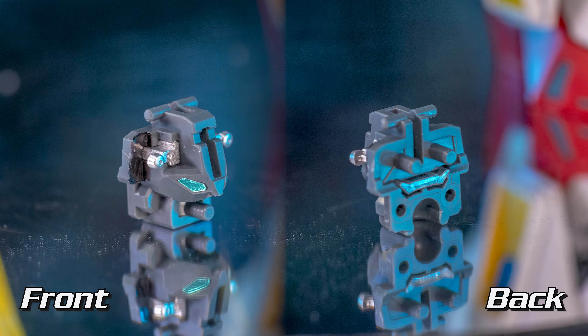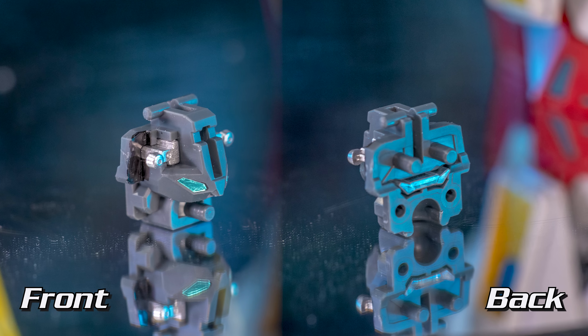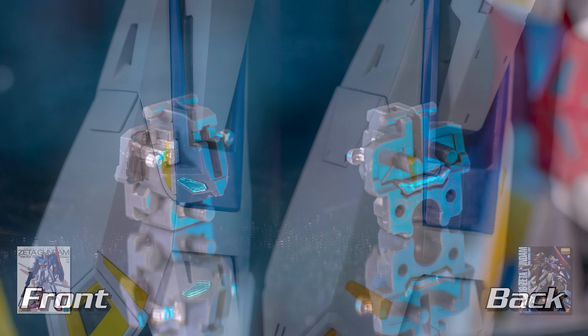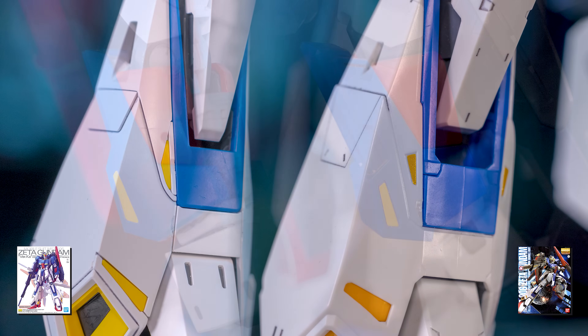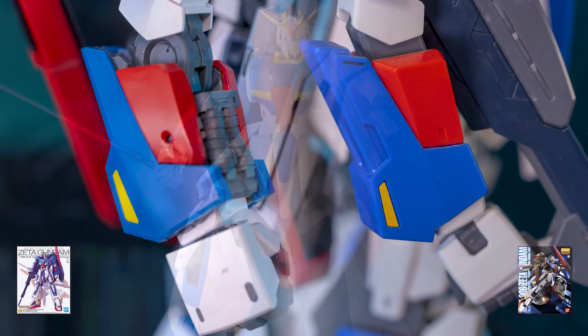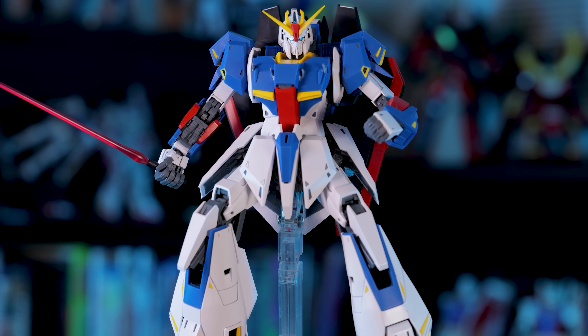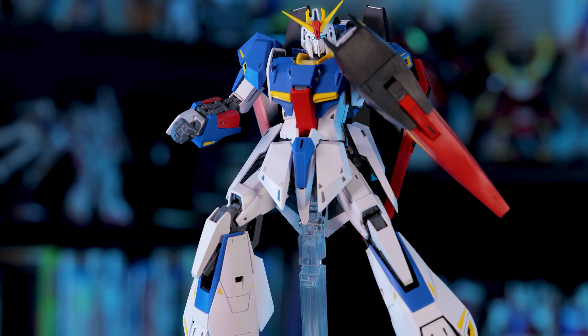The eyes specifically plug into the head, which I'm always a huge fan of, as it means it would be really easy to change out the eye color with some paint. This part separation is a huge step up from the version 2.0 and would make custom paint jobs a breeze. Speaking of painting, there's really nothing required of you here. Just out of the box, all he needs is some basic panel lining and he'll look fantastic.